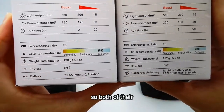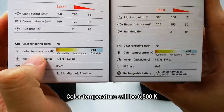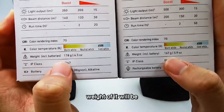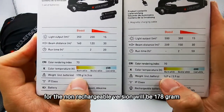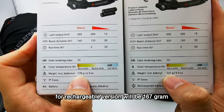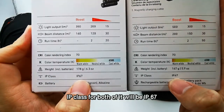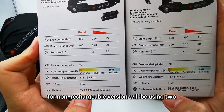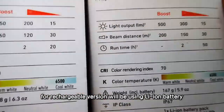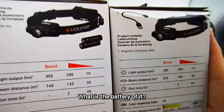Both of them have a CRI — Color Rendering Index — of 70. Color temperature will be 6500K. Weight for the non-rechargeable version will be 178 grams, and for the rechargeable version will be 167 grams. IP class for both will be IP67. The non-rechargeable version uses 2 AA batteries, while the rechargeable version uses a lithium battery — I will show you what that looks like later.